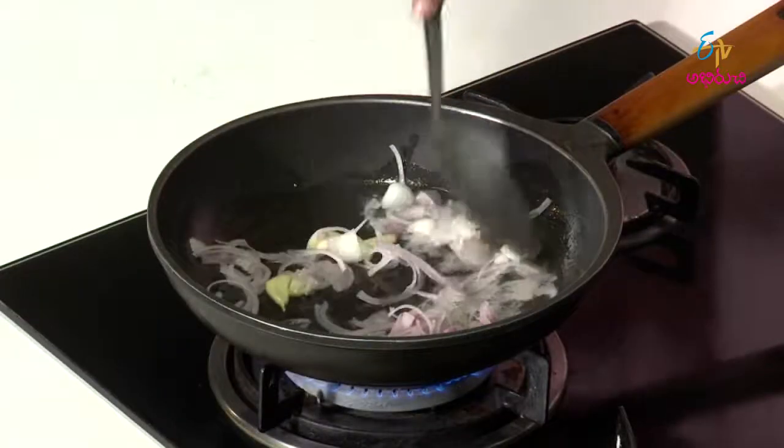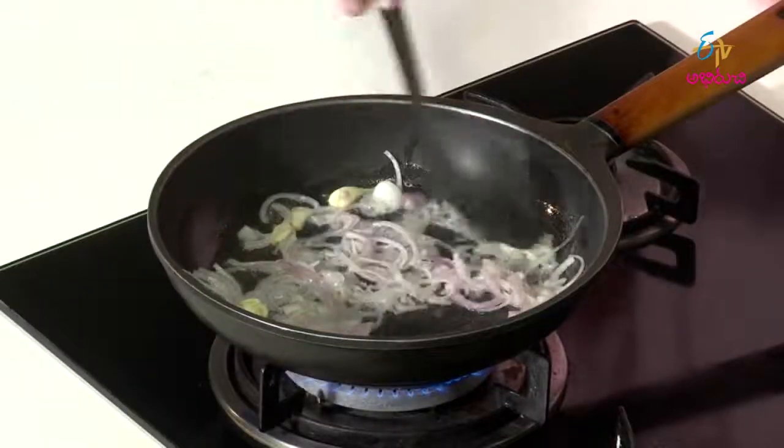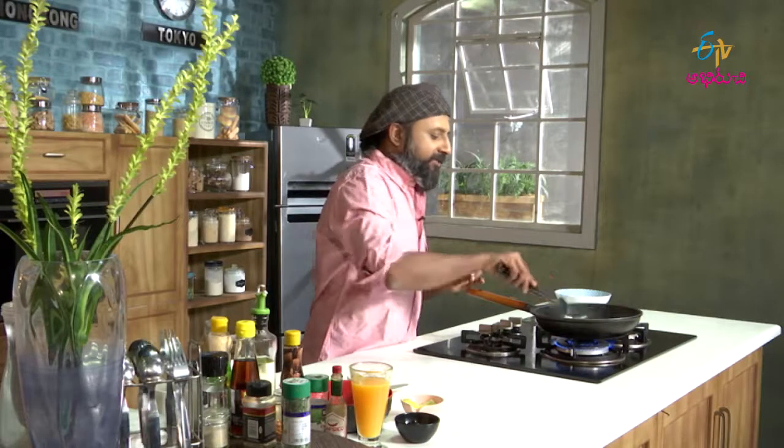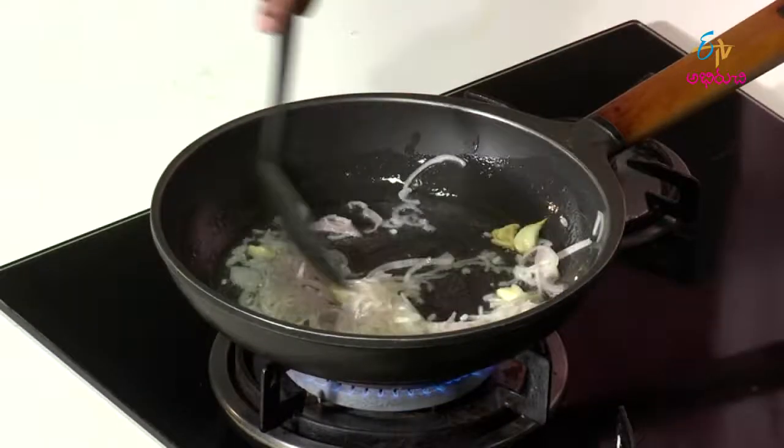Let's add some onions. For stews, you don't need to brown the onions fully — just cook them until they turn soft and go from white to a yellowish pale color, then you move on.